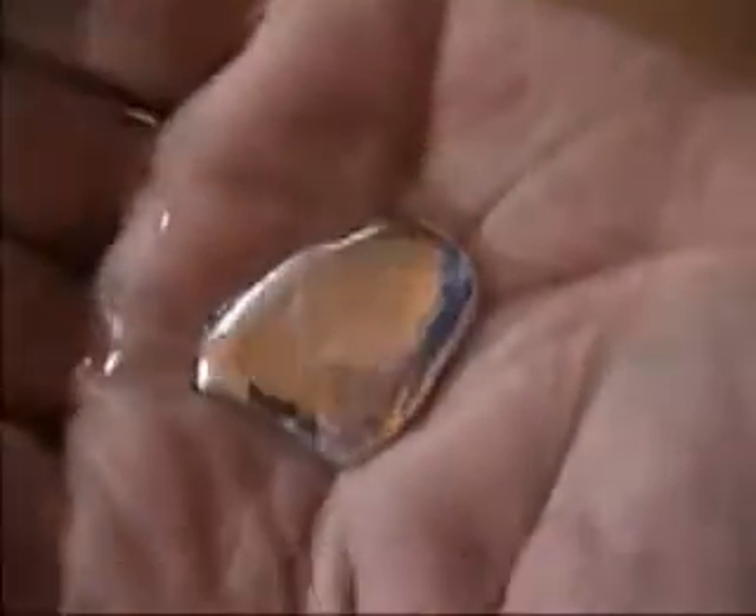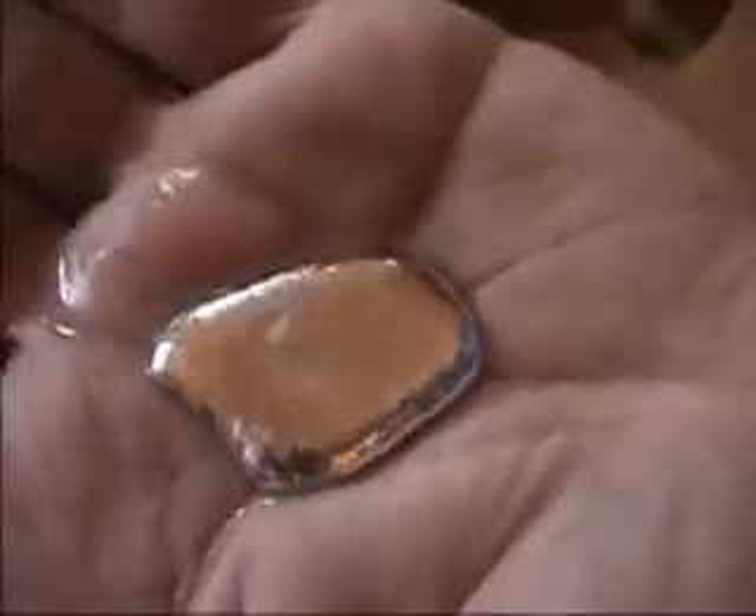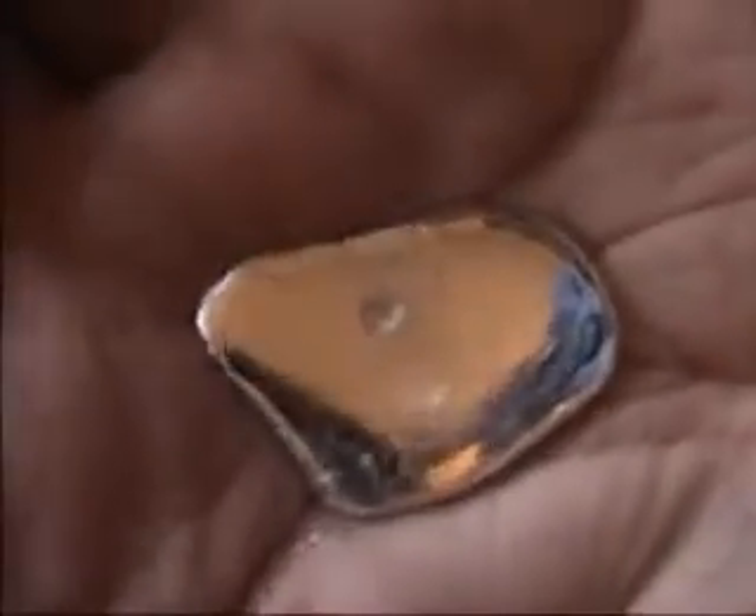Liquid metal in the hand. Not hot. Just warm. Not hurting me at all. Looks like quicksilver, but it is not. It is harmless. And it will freeze when we cool it off.